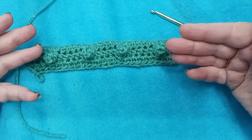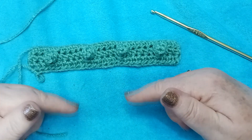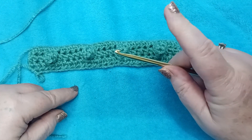Now don't jump ahead of me. Don't think you've got this down and just repeat what we did before — if you do that, you're just going to end up with straight rows of popcorns. We don't want that. This is the Diagonal Popcorn, so things are going to change up in the next row. Let's move on to row four.